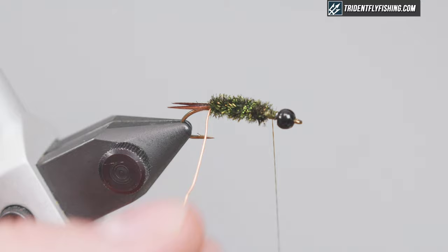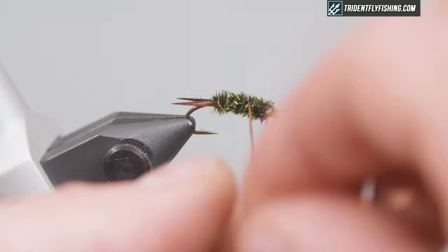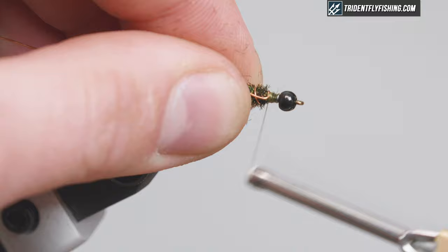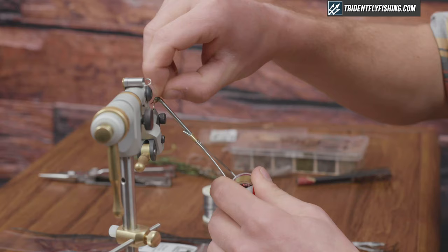We're gonna counter-wrap the wire to improve the durability of the peacock herl. I like pretty tight turns. Just tie that off with a couple wraps and helicopter it off.